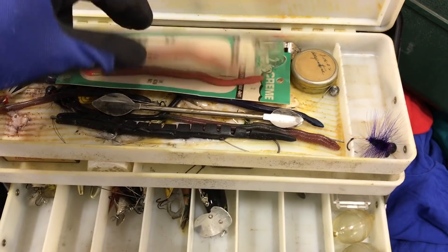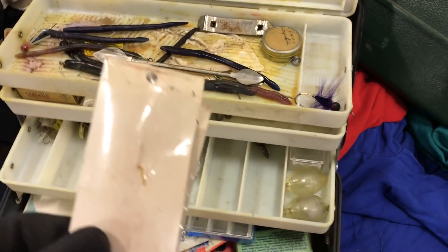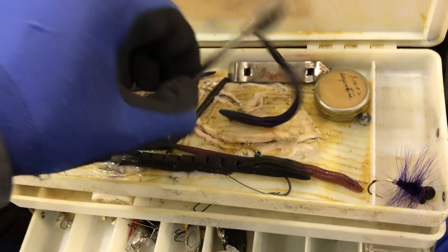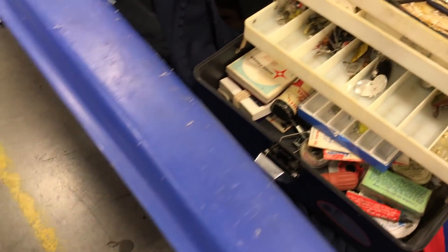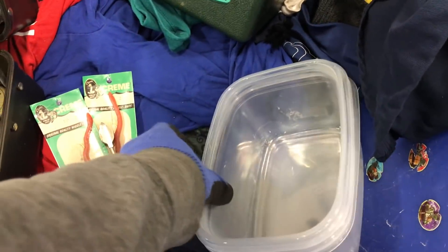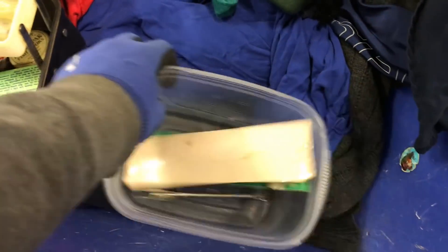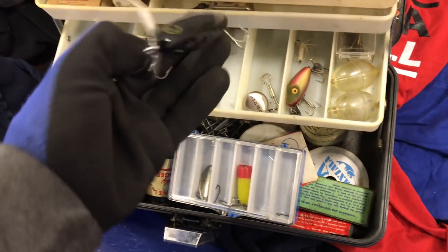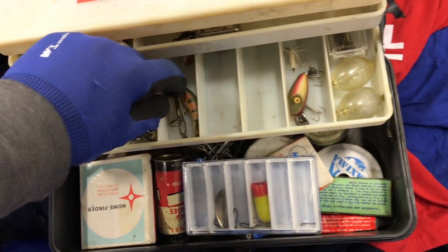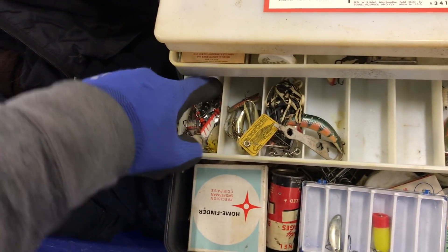Perfect, fishing stuff. Let's start going for this stuff. I'll take this. I'll take these. I'll take this guy.